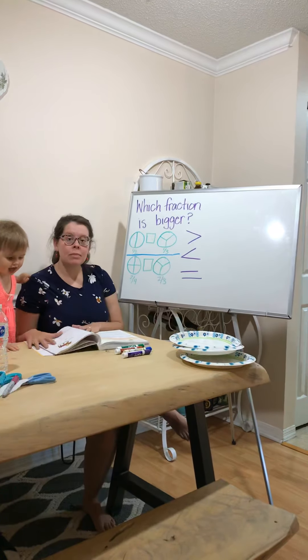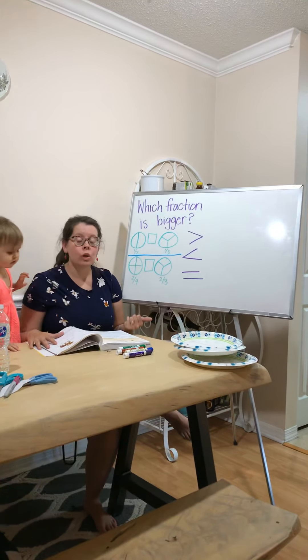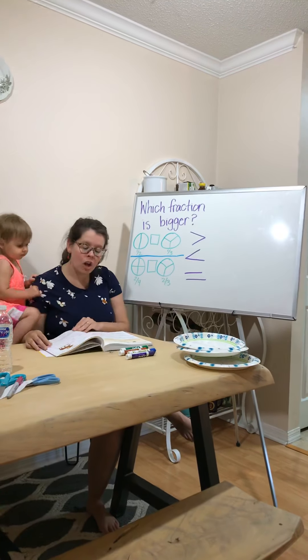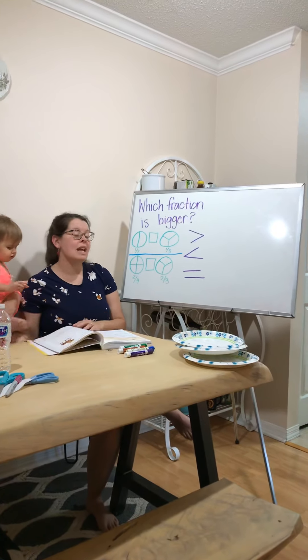If you want to see an example in your book, I'm pulling right from it, so if you want to do this work with me, it is page 281, question 3.